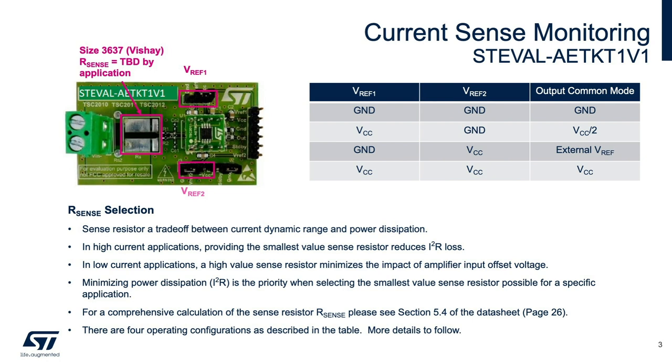Selecting a sense resistor is a trade-off between dynamic range and power dissipation. In high current applications, the smallest value reduces power loss. With low current applications, a high-value sense resistor minimizes the impact of the amplifier input offset voltage. Minimizing power dissipation is the priority when selecting the smallest value sense resistor appropriate for the application. For comprehensive calculation of the sense resistor, please read section 5.4 on page 26 of the datasheet. The key is to maximize current dynamic range but minimize power dissipation, and the balance depends on the application.